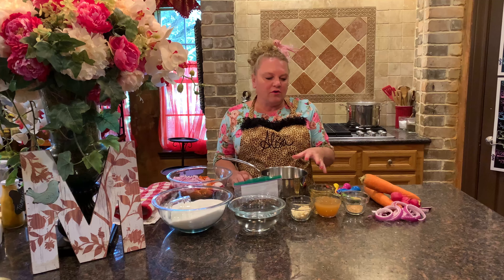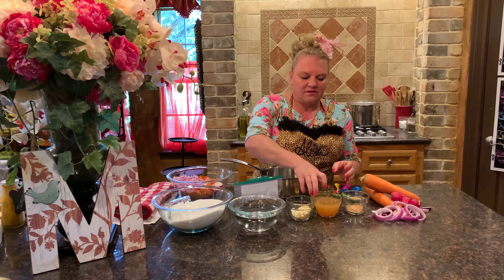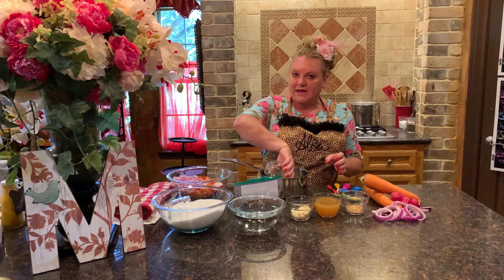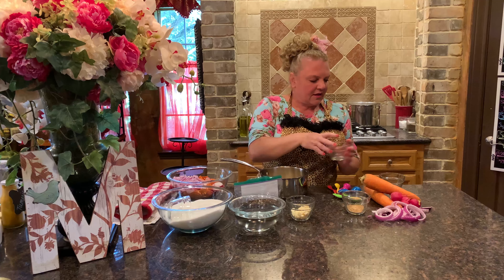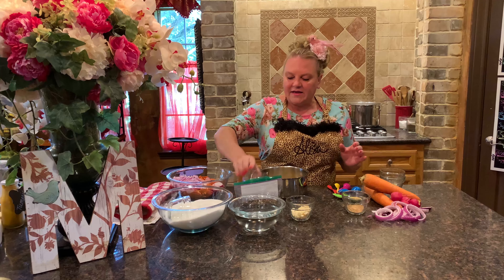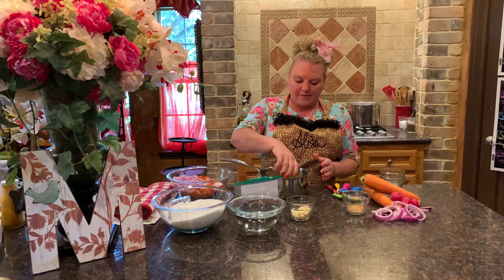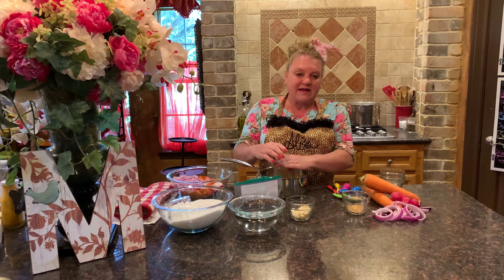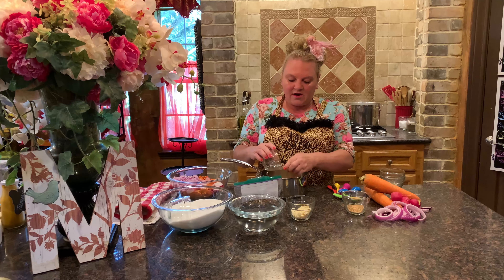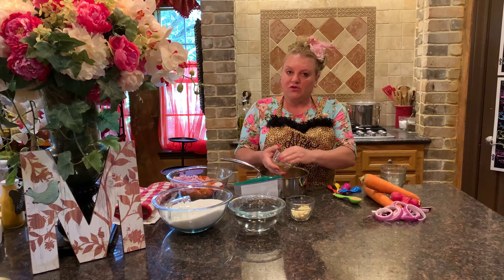First, get all of your ingredients together to make your brine. That entails two cups of apple cider vinegar, then a tablespoon of red pepper flakes, and about a teaspoon of pickling salt. The pickling salt keeps those carrots crisp once they're in the jar and soaking up all that wonderful brine in the refrigerator. You'll also want a tablespoon of mustard seed.